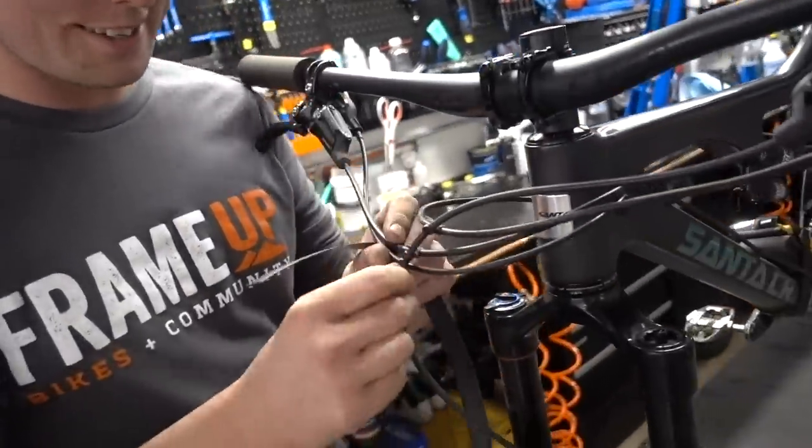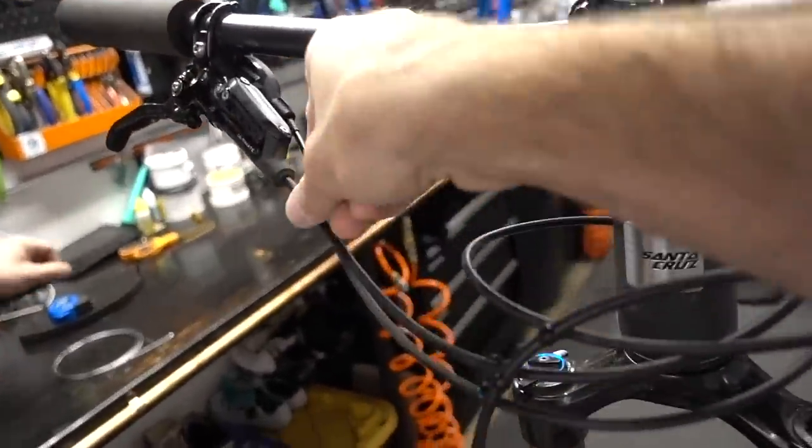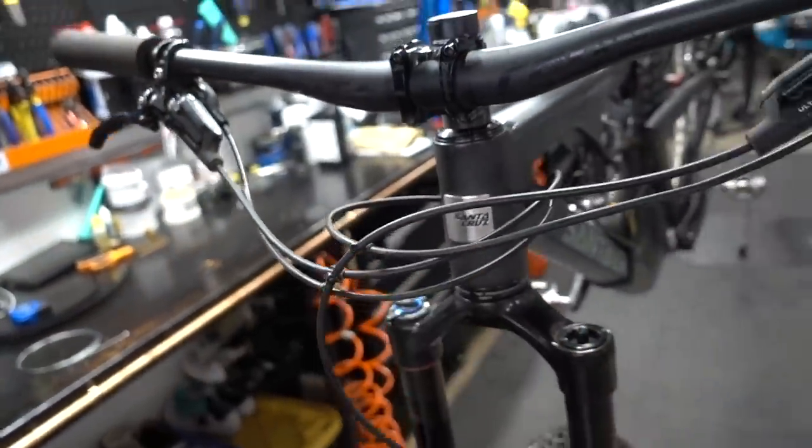We've got a good candidate here with all these little cable clips. We're also going to change some of the lengths — snip down some of this to make it cleaner. Let's check it out.